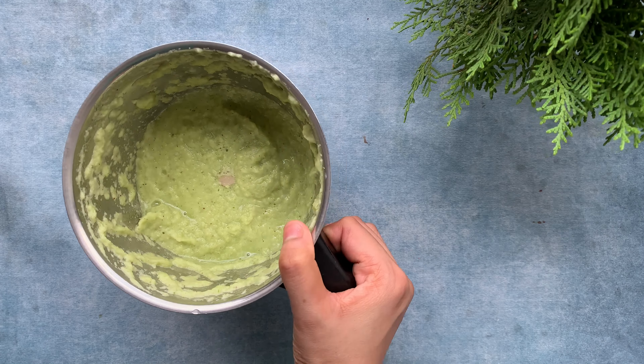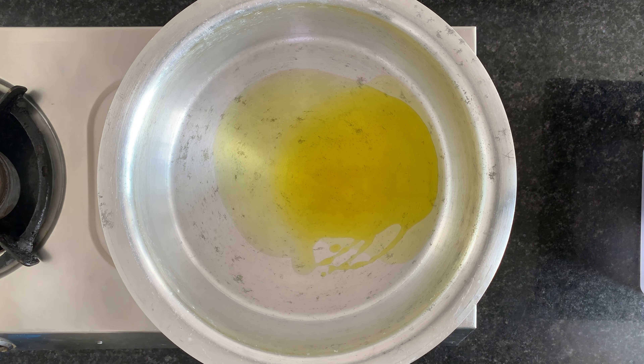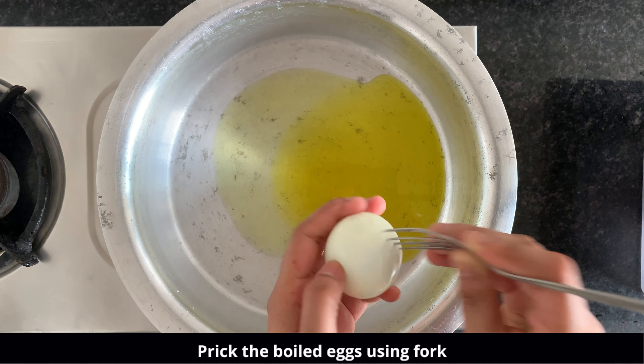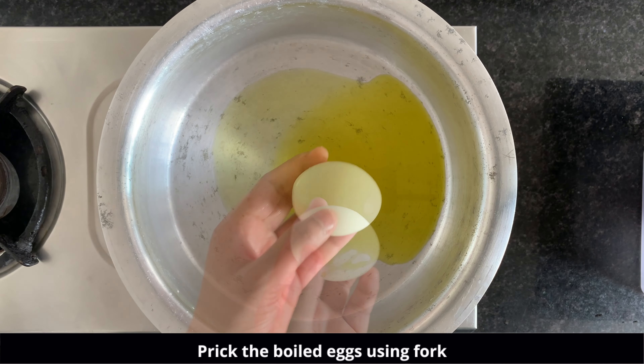We will fry the eggs in the curry so that it gives a nice outer crispy edge. So prick the eggs before adding them into the oil, otherwise it will splutter a lot. So first, you prick it using a toothpick or fork.